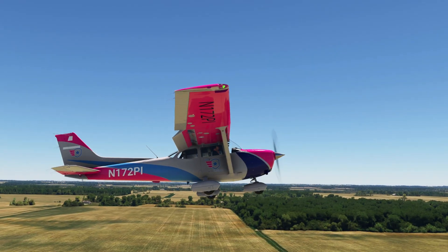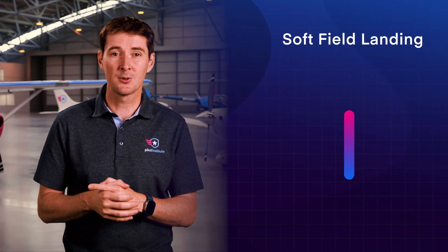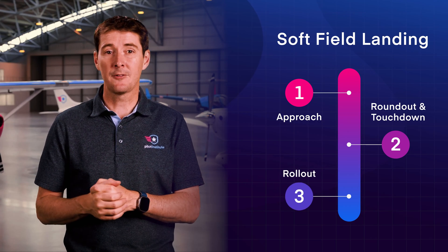Now that you know how to check where you're going to land, how do you execute the actual landing? Just like a normal landing, there are three phases to the procedure: the approach, the roundout and touchdown, and then the rollout phase. Now let's run through all of these in detail.